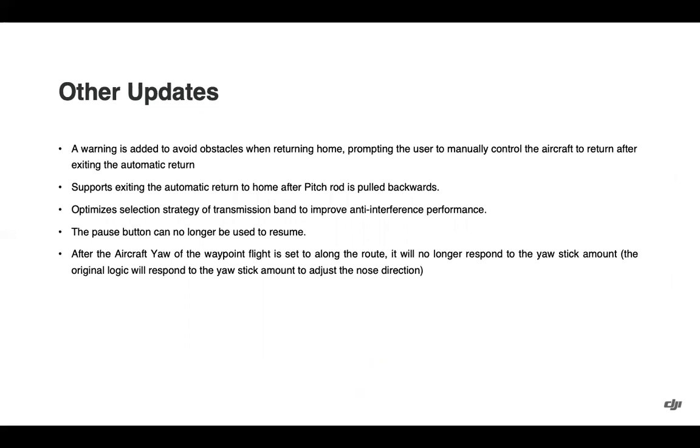Some other updates: when returning home, a warning has been added if any obstacles are encountered, prompting you to manually control the aircraft or resume return-to-home after that automatic mode has been exited. If the drone is flying back to home and the pitch stick is pulled backwards, the return-to-home will be exited and the aircraft will stop. Transmission band selection strategy has been optimized to improve anti-interference performance. The pause button can no longer be used to resume in mission flight. And if you're running a waypoint flight with the aircraft yaw set to 'along the route,' it will no longer respond to yaw stick movements — set yaw to manual if you want stick response.